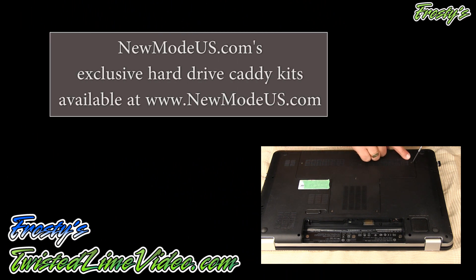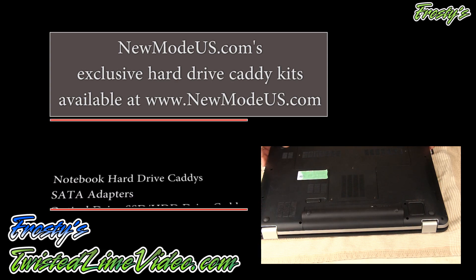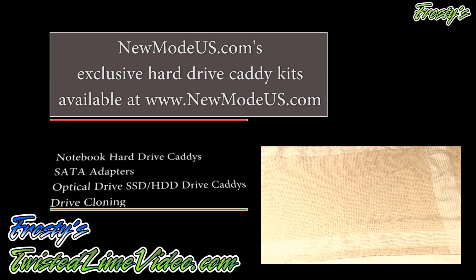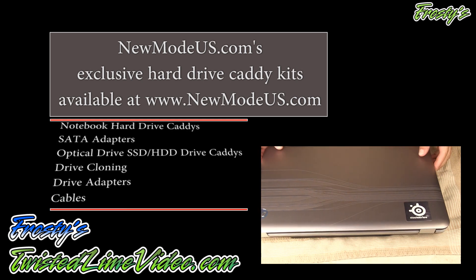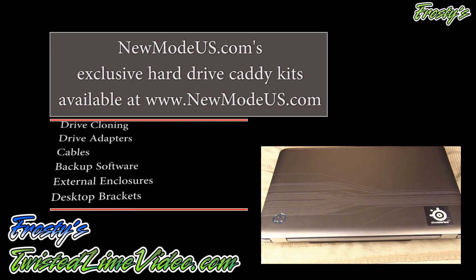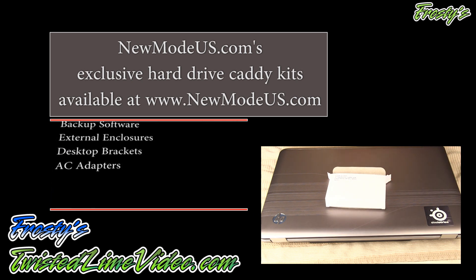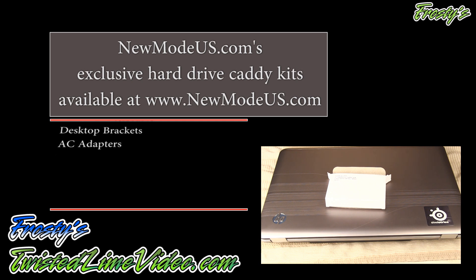Let's just close this up and make sure it's all nice and tight. There we go — we'll get our battery back in. And there we go: a laptop with two hard drives. Amazing stuff. Check out newmodeus.com exclusively for these kits — you can't get them anywhere else. That's it for now, I'll see you next time.